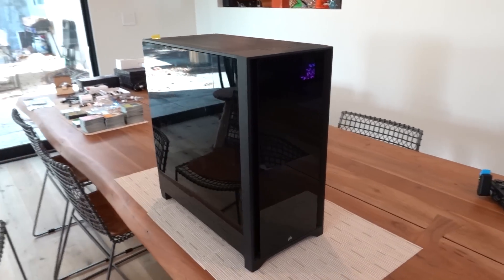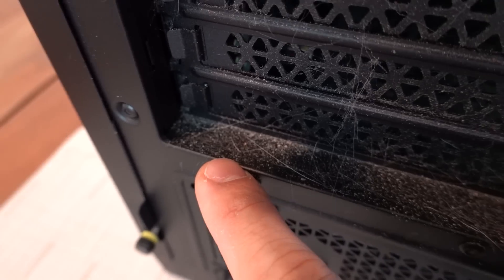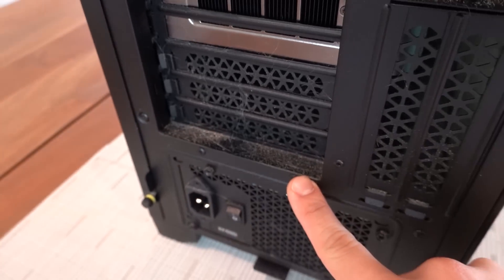I've moved the system to my dining room temporarily because there's just a bit more space to work with here. At first glance the system doesn't look too bad on the outside — a little bit of loose fur, some dust. Pretty typical until we get to the back area, where there's quite a bit of buildup right underneath the expansion slots.